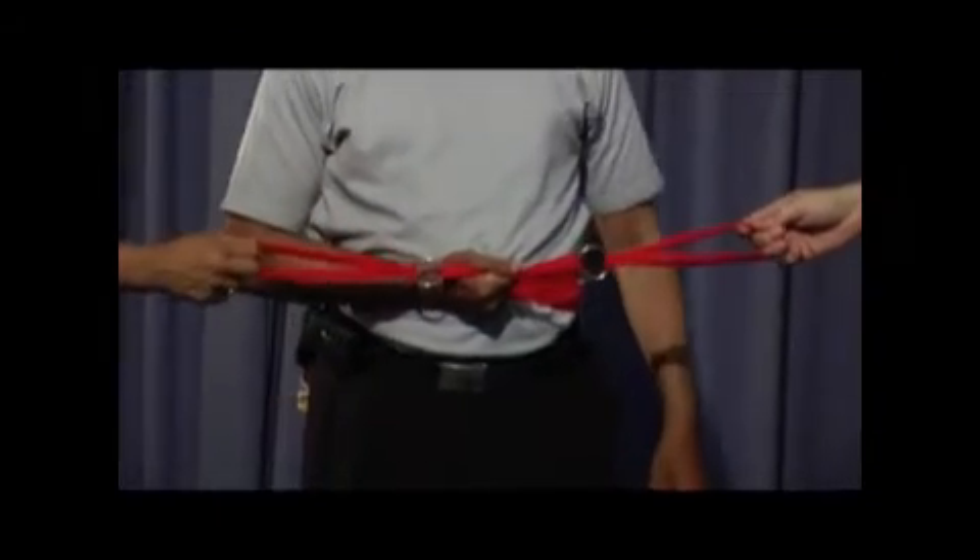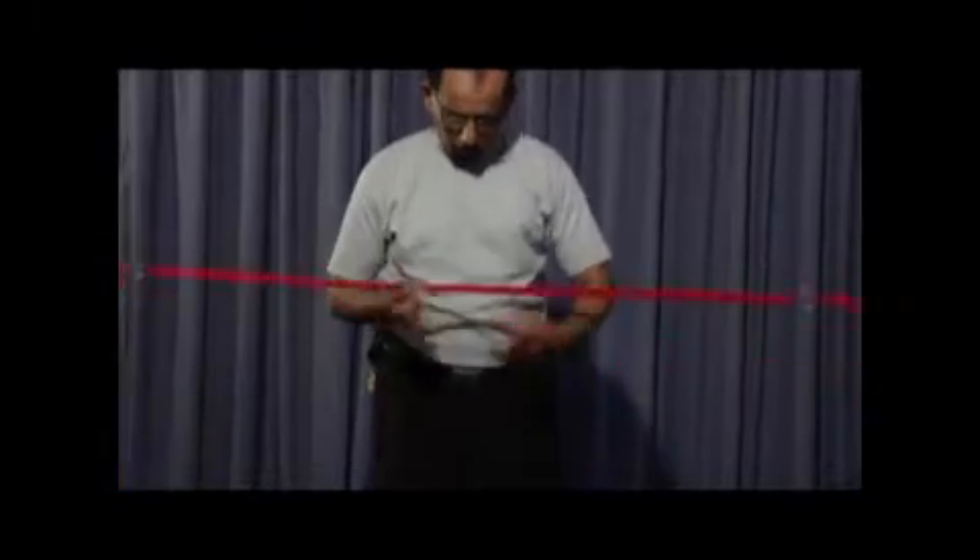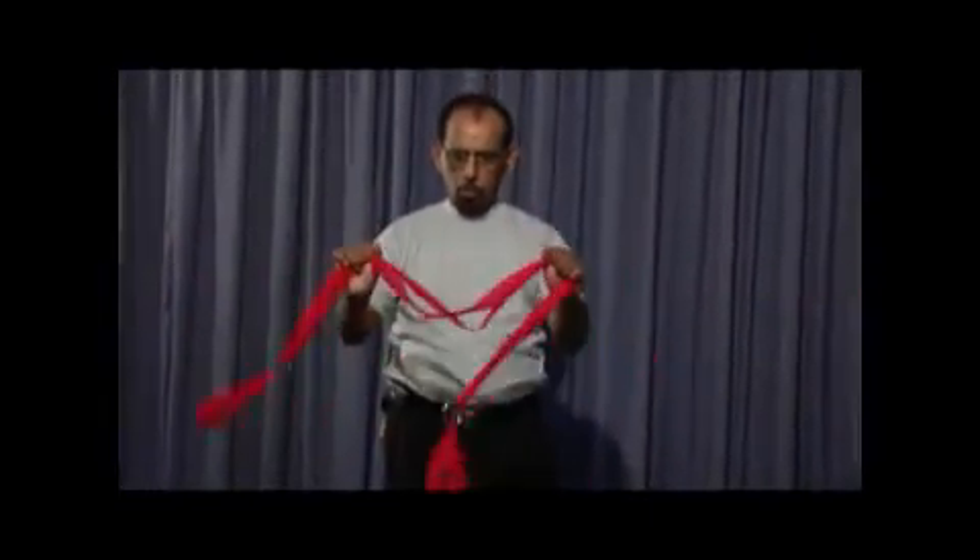And when I say three, just pull it very hard. One, two, three. And it penetrates through body.